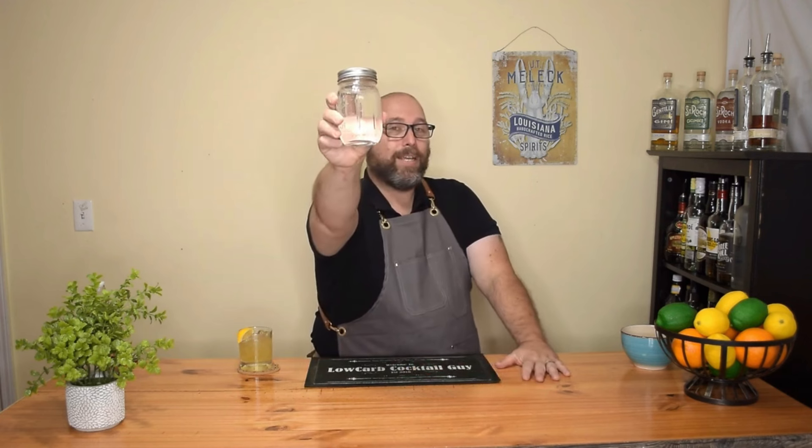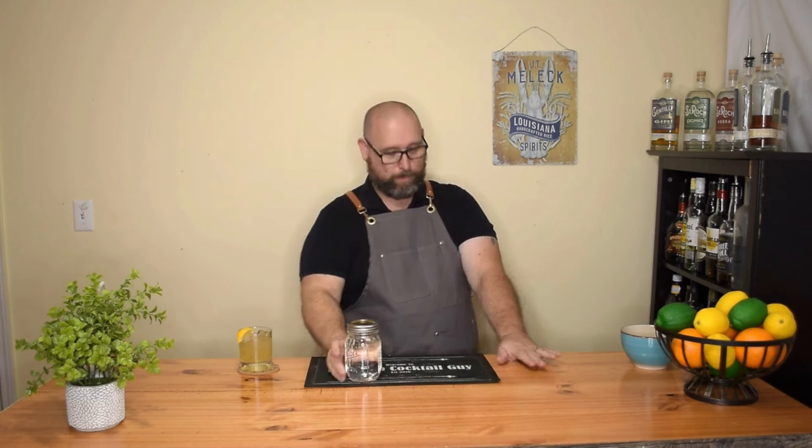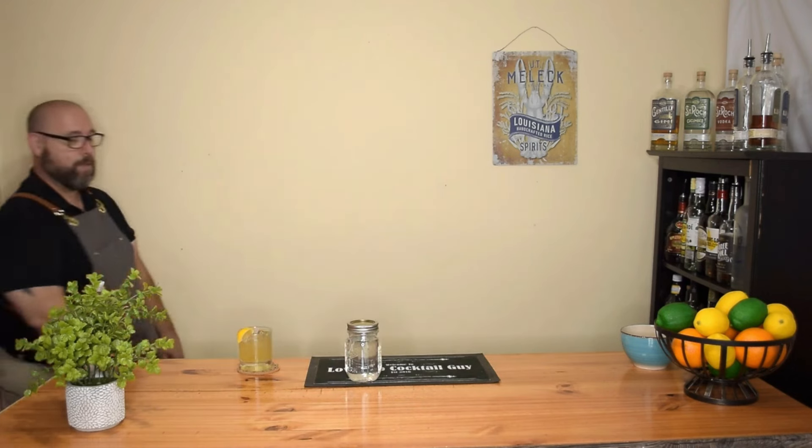Hi, and welcome back to another episode of Low Carb Cocktails. I'm Frank, the Low Carb Cocktail Guy. We're going to talk a little bit about some liqueurs. Last week I did about infusions and liqueurs, and I made this — a clear mason jar full of a clear liquid. It's a little late in the year because this is usually a spring and summertime drink, but I finally found a time to make it. That is a substitution for Malibu.